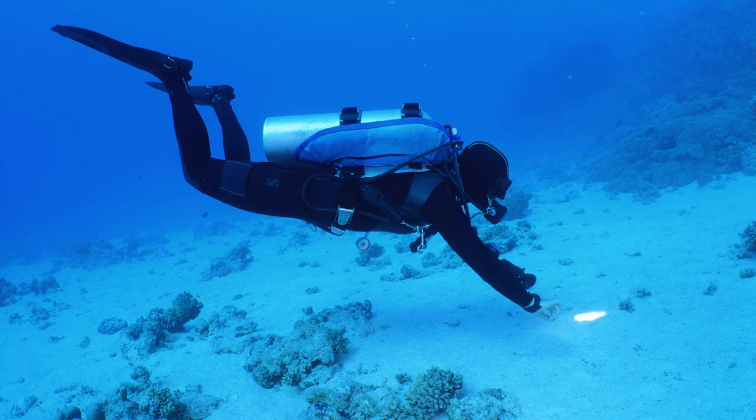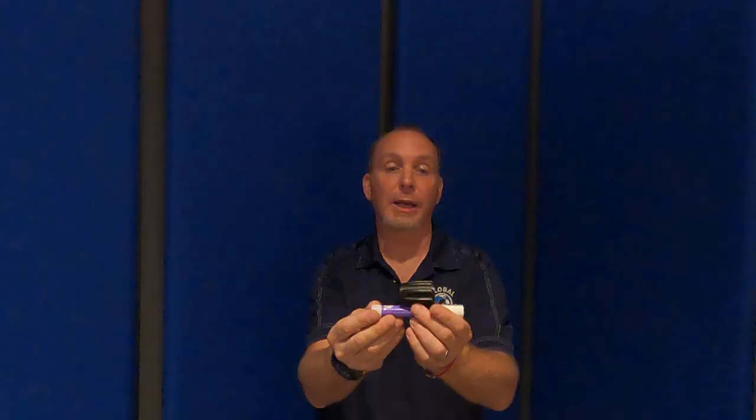It allows us to hang underneath our back plate and wing and stay there quite comfortably. Now if I do want to rotate up or down depending on what I'm doing in the water column, I can do so intentionally, but my relaxed state is one of nice neutral trim.